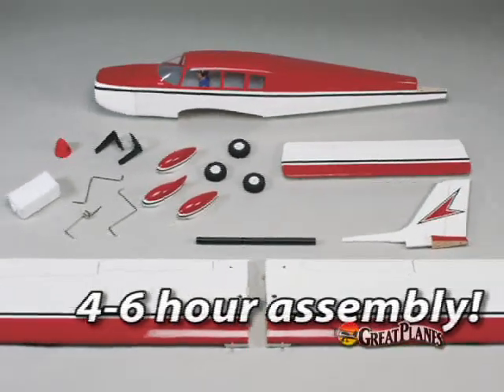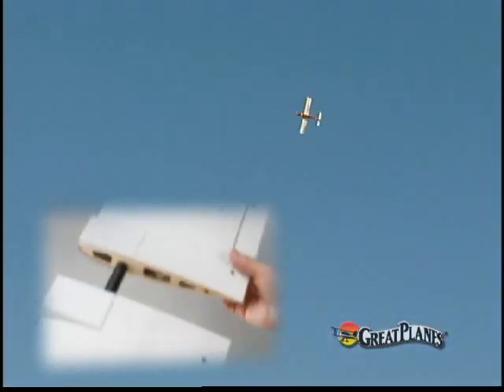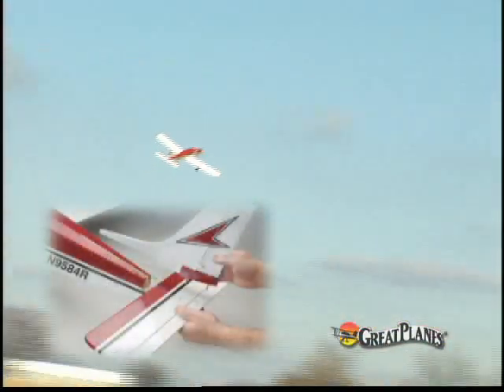In just one evening, you can have your Cherokee ARF flight ready, and transportation is equally hassle-free. The two-piece wing mounts onto an aluminum tube, and the tail surface is attached with just a couple of screws.